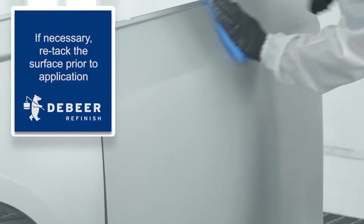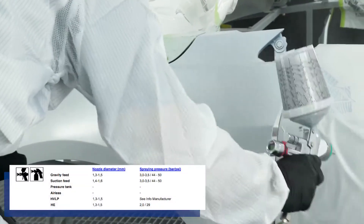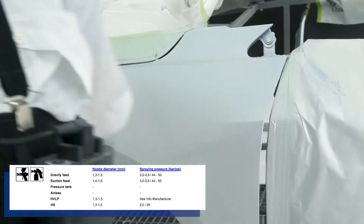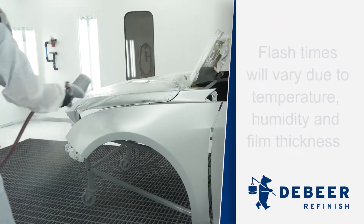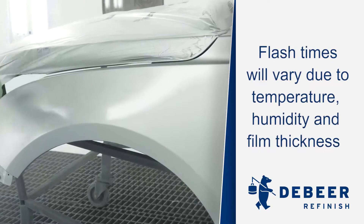When applying color, do so in single coats using the proper spray pressure settings for your gun. Proper flash times between coats is required. It is important to ensure the base has flashed before moving on to the clear coat. Allow the base coat to flash for 20 minutes.